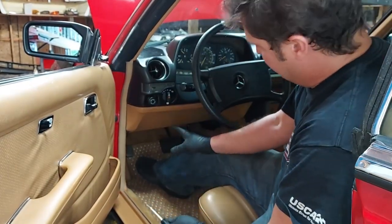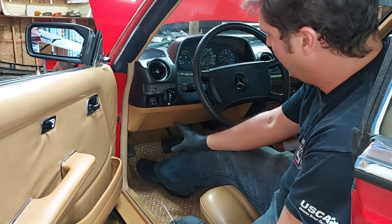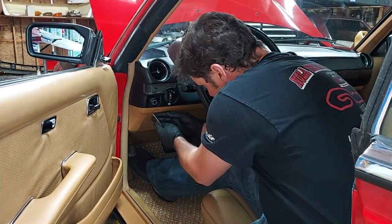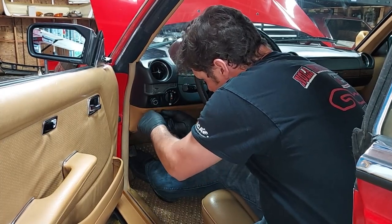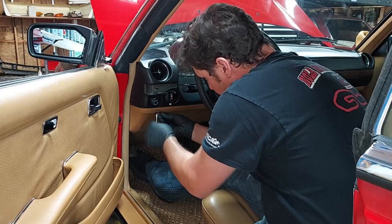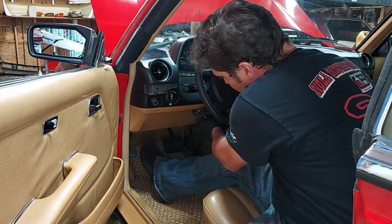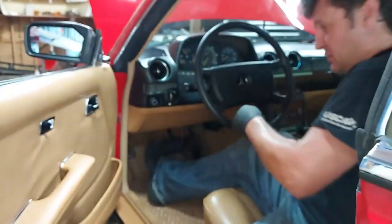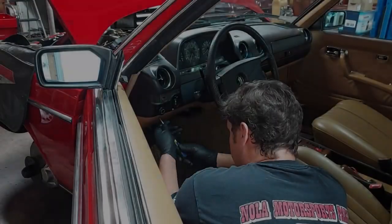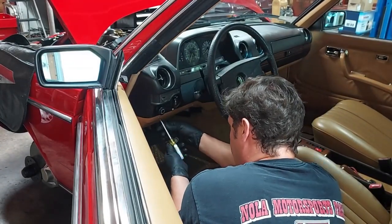First we want to address the defroster vacuum actuator. To do that, we need to take off the driver's side kick panel. We'll pop out these little plastic clips under the dash that expose the screws, then unscrew the screws under the driver's side kick panel.